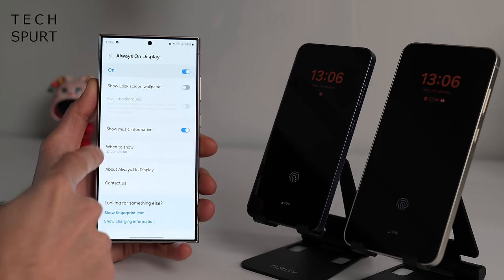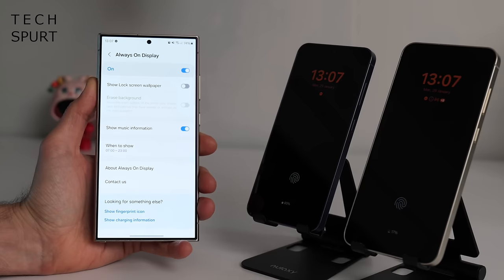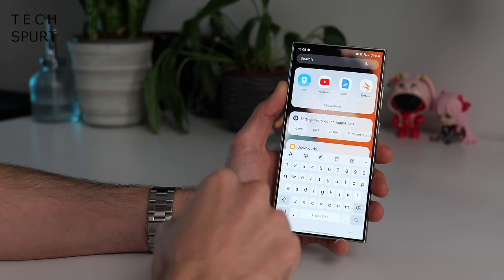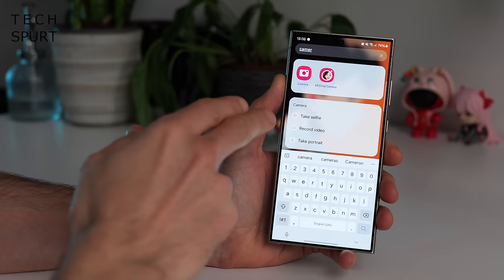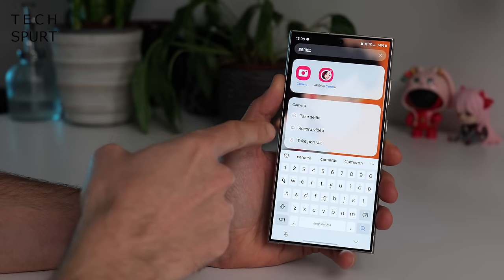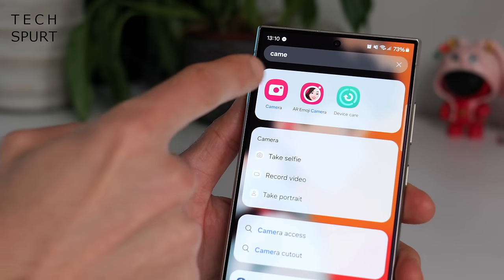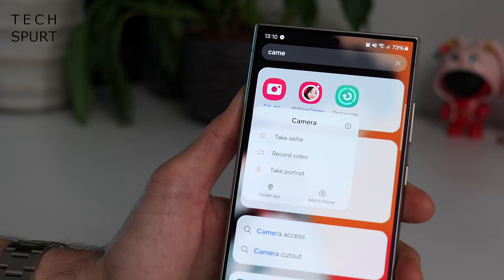Inside the always-on-display settings you can also schedule when the always-on-display will show — I recommend doing that so it's not on all night long. Samsung has also upgraded the search feature in One UI 6.1, so it's now smarter and more helpful. For instance, if you start typing 'camera', you don't just get a shortcut to the camera app — you can also get quick shortcuts to various functions within that app, so you can instantly jump into recording a video, taking a selfie, etc. You can also long press on an app when it pops up in that search to jump straight to a specific feature.